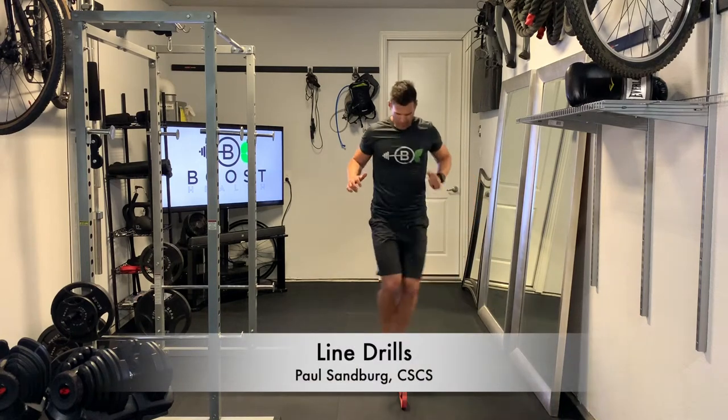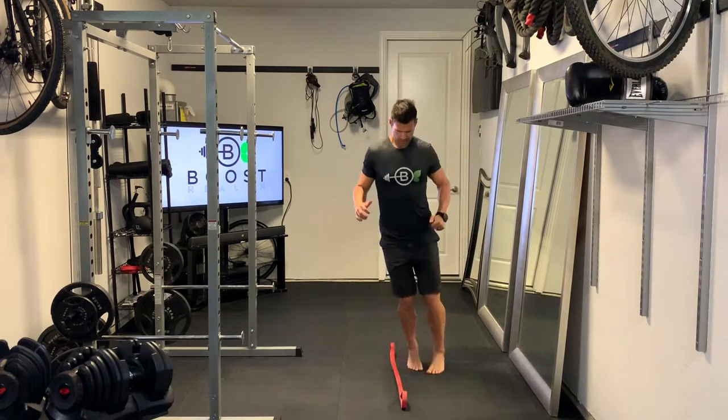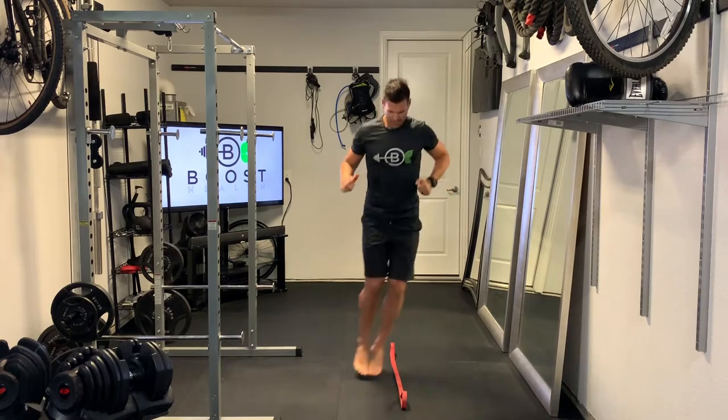Doing some line drills here — great indoor cardio, no new equipment needed. Just a line on the floor, a jump rope, or just something to focus on jumping over.